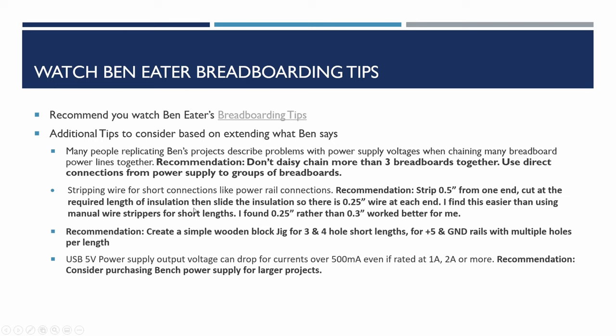Building on Ben's tips — from quite a lot of sites I've come across, people replicating Ben's projects do describe problems with the power supply voltages when they've got many breadboards. The main thing I've found is don't daisy chain more than about three breadboards together, and try to use direct connections from the power supply to groups of breadboards. For digital electronics, the power supply needs to be as direct as possible, certainly not going through multiple connections on breadboards.